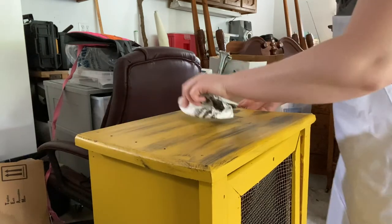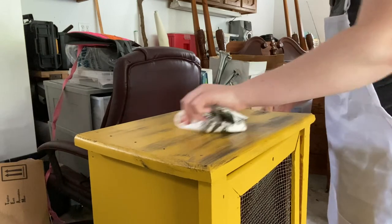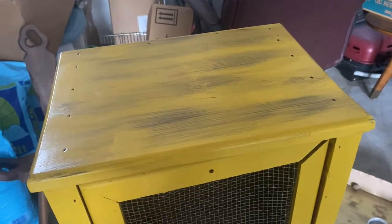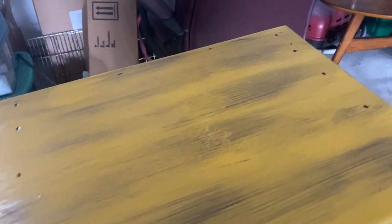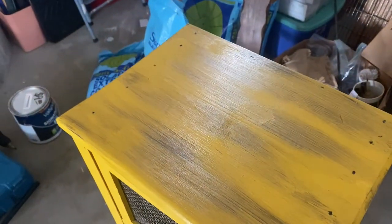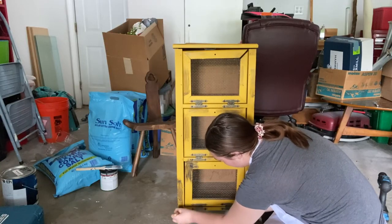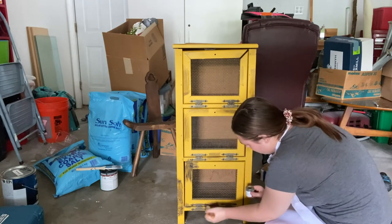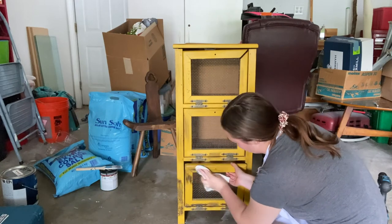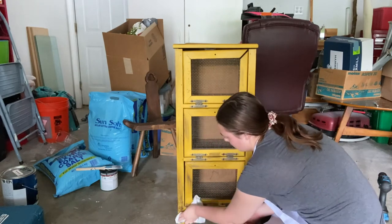Once you're finished it should look something like this. I was really happy with how it looked, and for a first timer I didn't think it was too bad at all. After I was happy with the top, I continued to do it on both the sides as well as the front so I could get a very cohesive look — applying both the dust and the grease and then wiping it back off with either a finishing cloth or a paper towel.